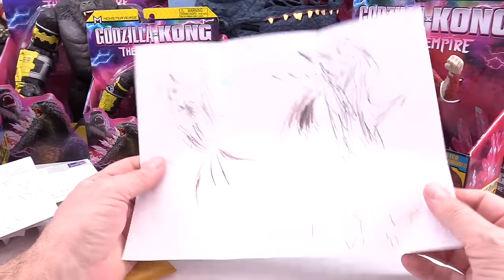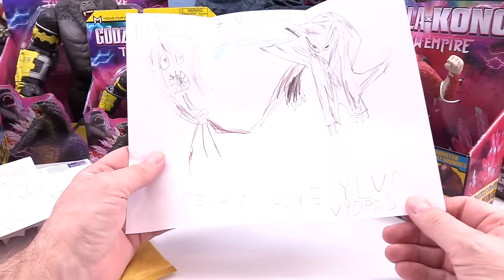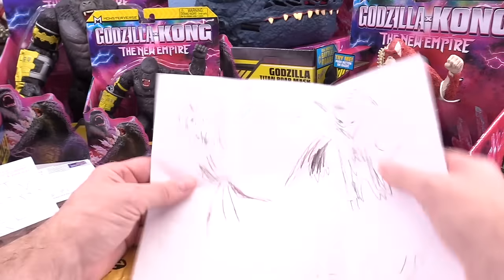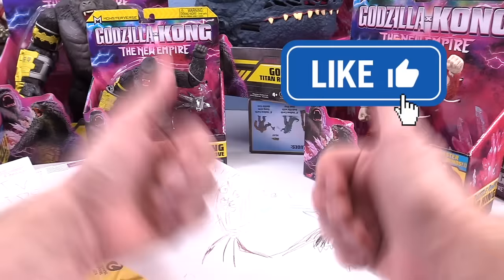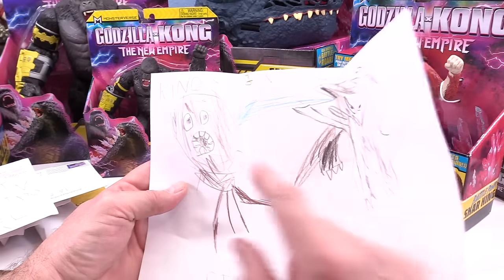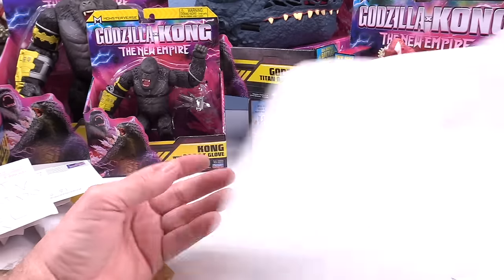We've got King Kong versus Godzilla — 'Rich, I love your videos' — and this is from Xavier, age 6. Xavier, sweet — you get the double thumbs up. I love the Kong, look at that — you got the teeth and everything. That's pretty dang good. Great job Xavier.